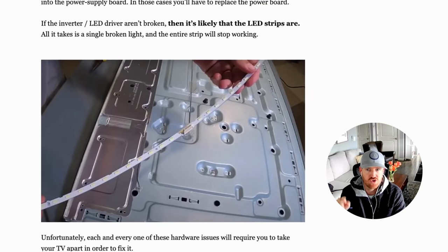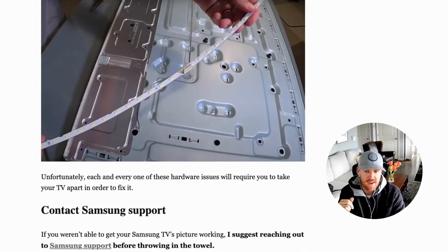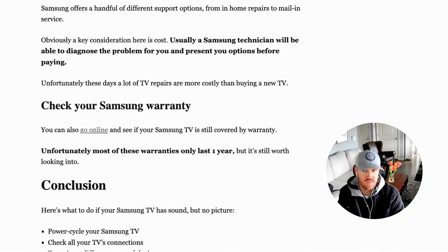If the power supply board and LED inverter are not broken, you probably have bad LED backlight strips. These strips are a pain — you have to take off the front of the TV and get underneath several layers of panels without breaking anything. Admittedly, most of these hardware fixes require taking your TV apart, which most people won't do, and that's completely understandable. In that case, contact Samsung support. A technician can diagnose the problem, though there may be an upfront cost. Unfortunately, in many cases TVs are so cheap now that it's cheaper to buy a new one than to repair it. However, also check whether you have a warranty — most typically last about a year, but look into yours specifically as it may cover repairs.